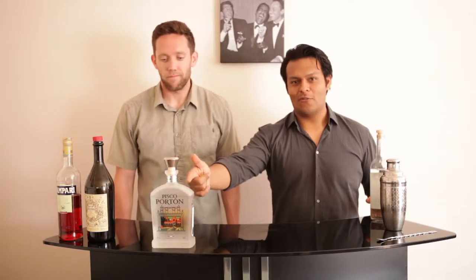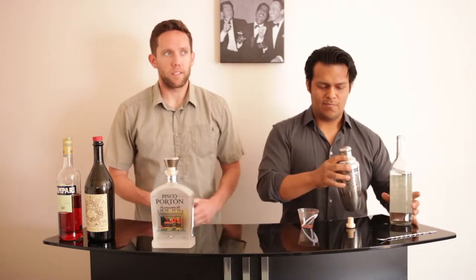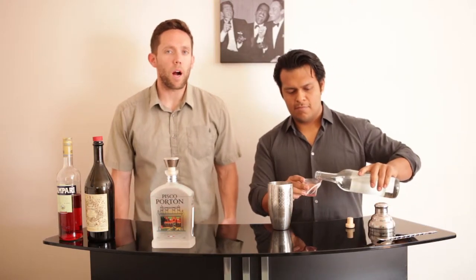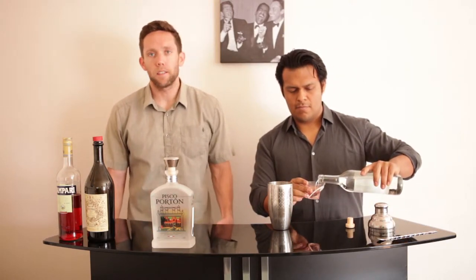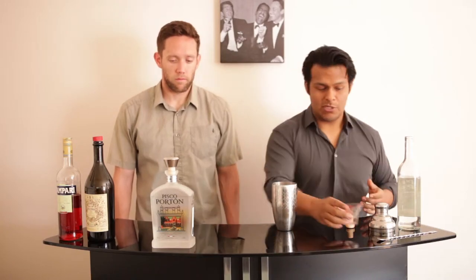We're gonna start off with our main ingredient, pisco. Just a heads up — if you're gonna try to make this at home, you're not gonna find what I'm using, which is the stuff my family brought over, so you're gonna have to look for something similar. Drew asked me to make him a cocktail that's different from your ultra-sweet oversaturated drink — something more complex, with bite, along the lines of an old-fashioned but different. One and a half ounces of pisco going in. We've already got two big ice cubes in here to help chill it out.